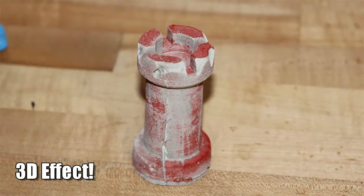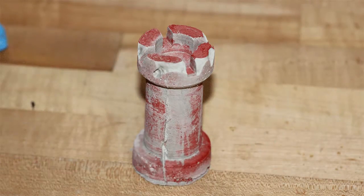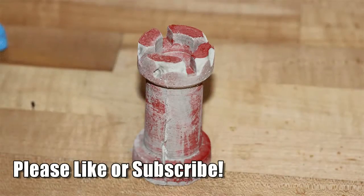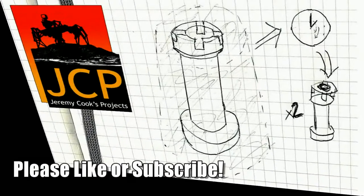I hope you enjoyed the video. If you liked it, please give it a thumbs up, subscribe, or even leave a comment. All right, thanks for watching. Bye.